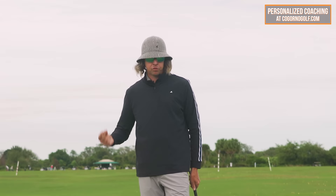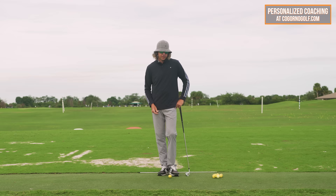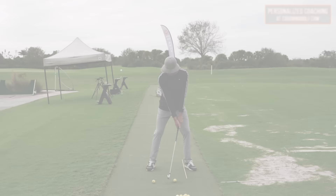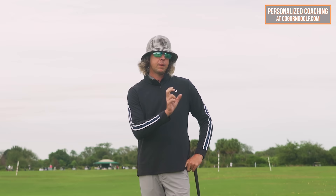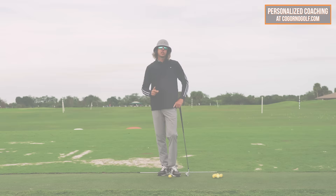What's going on everybody? Trevor Salzman here. We're on Cagorno Golf and the video today is how to stop hitting behind the golf ball. We're going to go into a very simple, logical concept — why people do this, how we can minimize it, and we're going to give you a drill to start making your contact better.